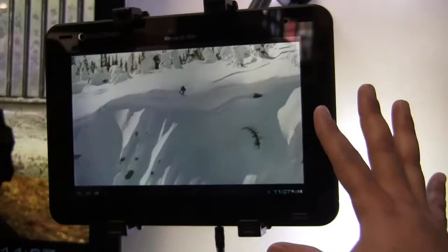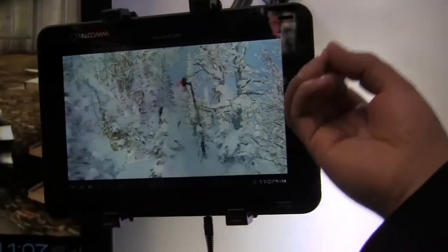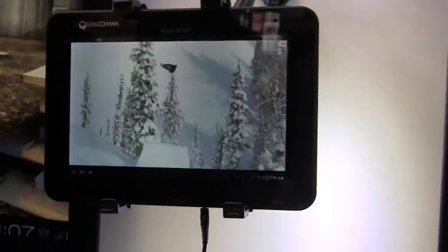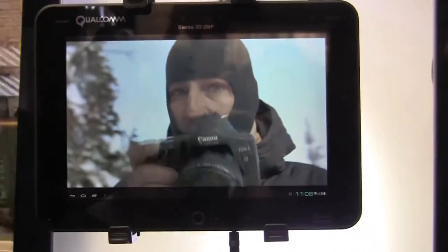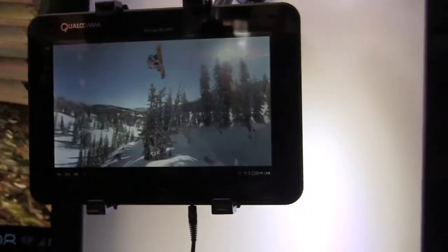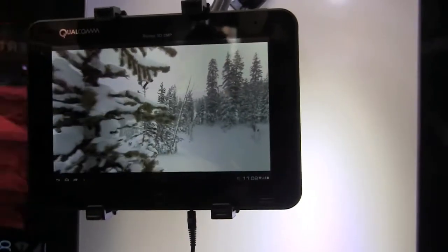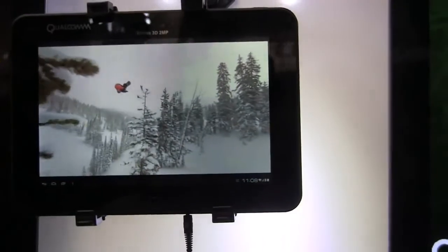All the processing for 3D, whether it's the video or sending it to the display, is being done on this Snapdragon S4 processor. What we're running inside this particular tablet is our MSM8960 chipset, which is the dual-core chipset in the Snapdragon S4 family. We're really excited — I think this is a preview of what you can expect to see from our customers down the road in the market.